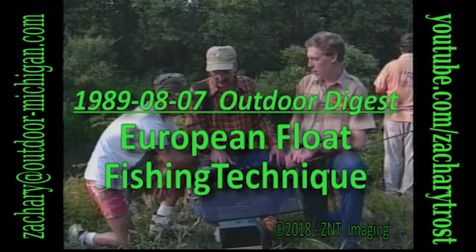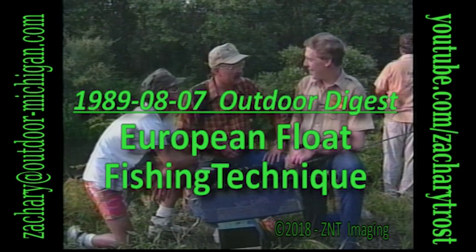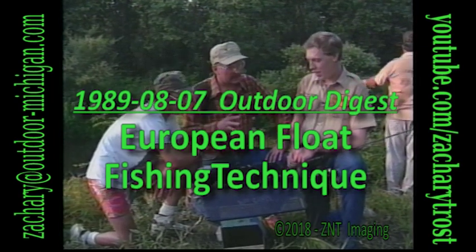Two weeks ago, my son Jason got an unusual fishing lesson from Craig Scoff from Hazlitt, Michigan, an American pioneer in fishing techniques from Europe.